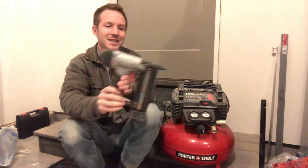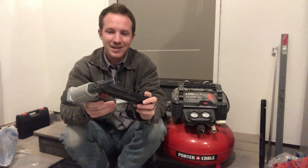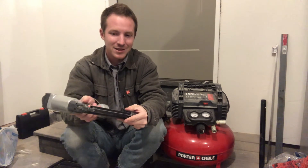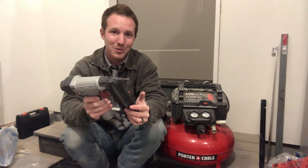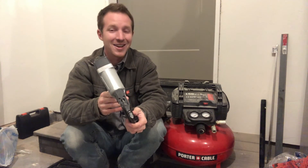This little 18-gauge brad nailer — I love this thing. I've done a ton with this and I really can't complain about this one. This is still the original one that I got five years ago and only started oiling about a year ago, and this thing has been through the war and back. It's got some crazy stories and I really like it.